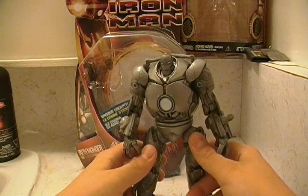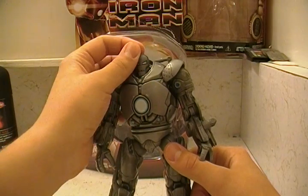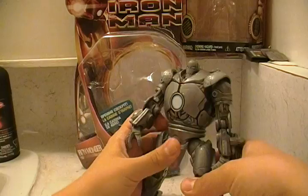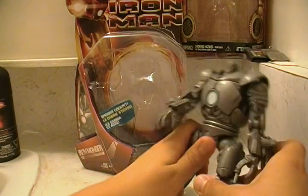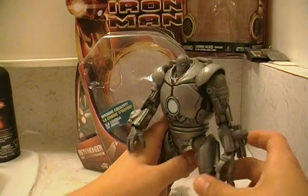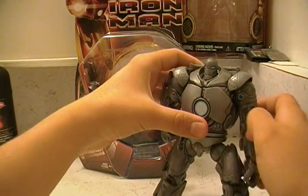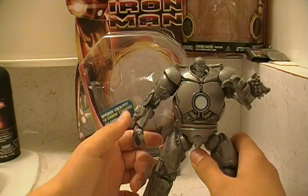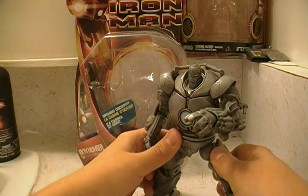Five out of five. For packaging - some people might be really annoyed by the no head articulation, so if that bothers you, you might be turned off by this figure. But I'm definitely recommending it to most of you. Definitely worth your money. He just looks really cool and menacing and huge and just really awesome looking.